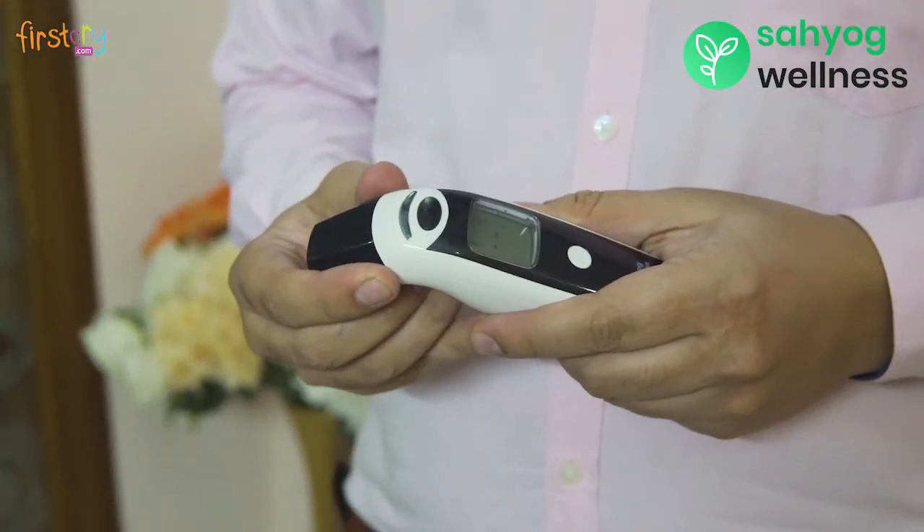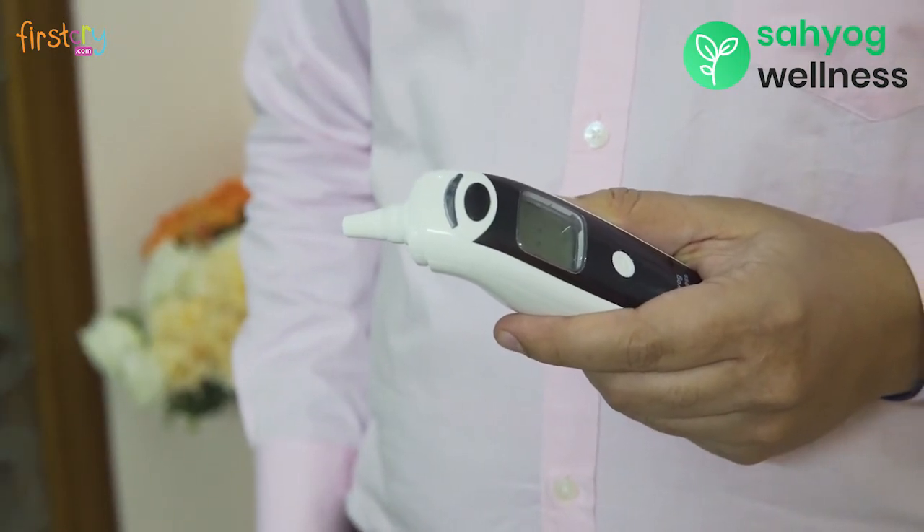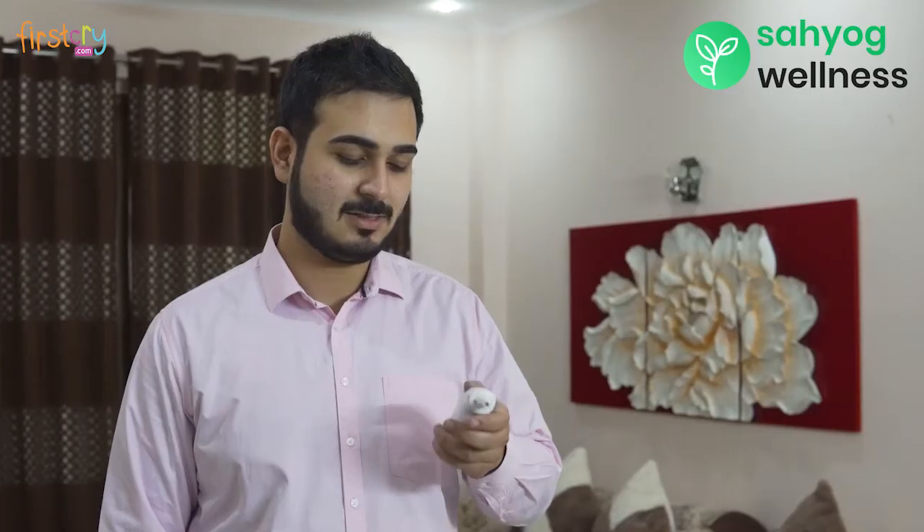To use in ear mode, remove the black cap. The thermometer goes into ear mode and you can see an ear-like image on the screen. Insert the nozzle in the ear canal and press the black button. The temperature will be displayed on the screen.